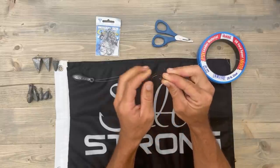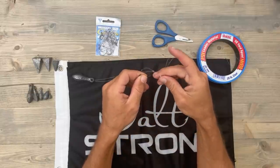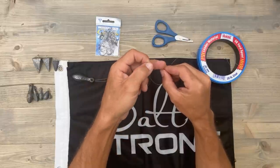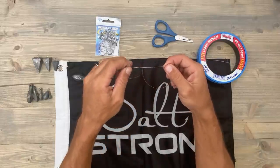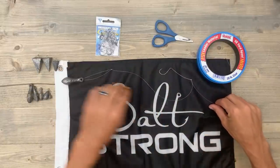And there you go. As you can see, that whole loop is now going through the eyelet of that hook, and we're going to do the same thing — we're going to open up the loop and stick it around the hook, basically sticking the hook through the center of that loop. And there you go.